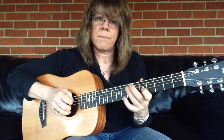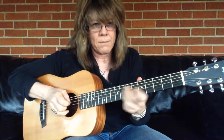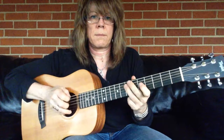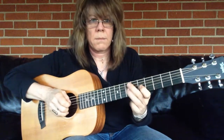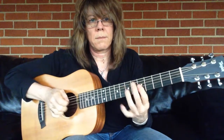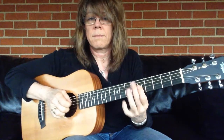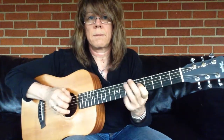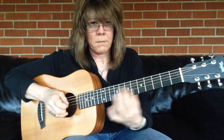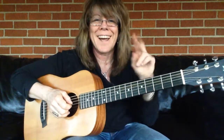You can slide down just a half step — doesn't have to be some big melodramatic percussive thing. Second and third strings together. Hopefully that was helpful. Thanks so much, I'm Kelly Ritchie. Thanks for tuning in.